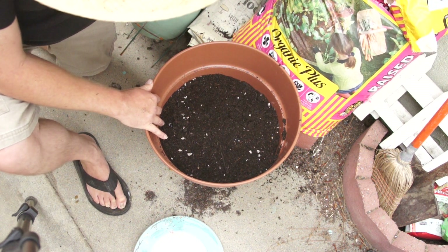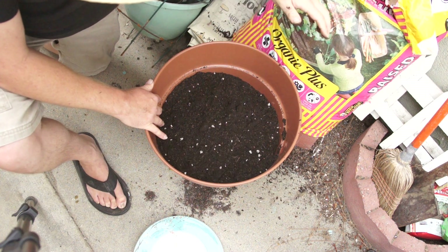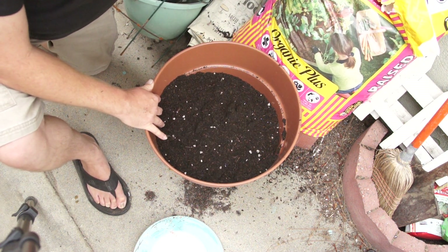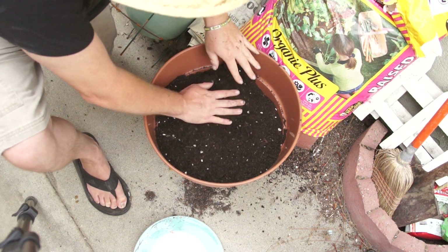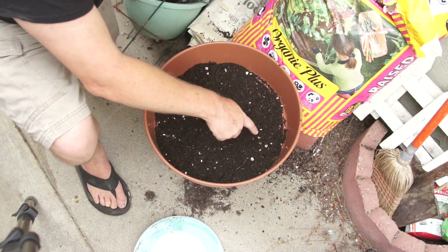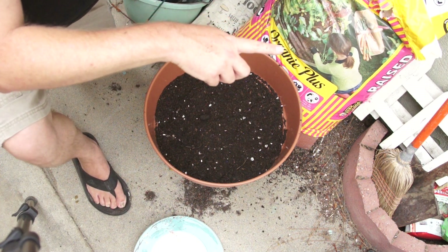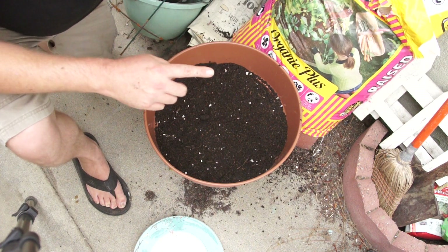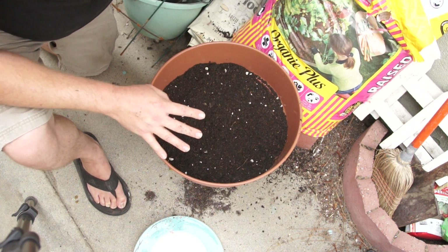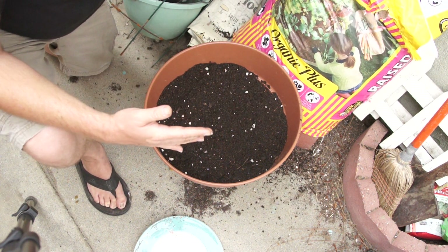You want to remember that these potatoes are going to spud completely out, and you're going to know everything's going well when you start to get some plants coming out. Each potato is going to make a plant that grows up to about this high. Once that plant comes up, you're going to wait until that plant dies — when it's dead, you dig in here and harvest all your potatoes.